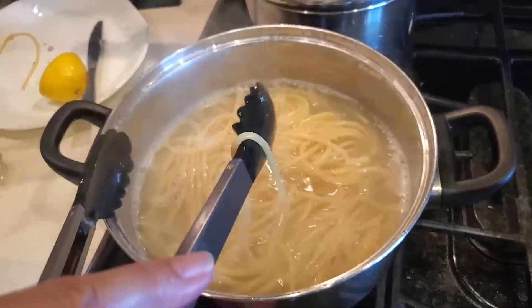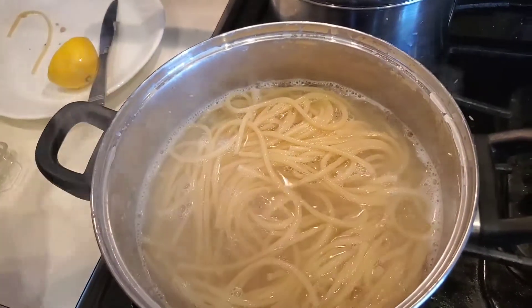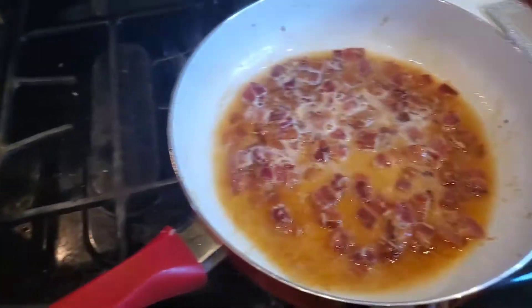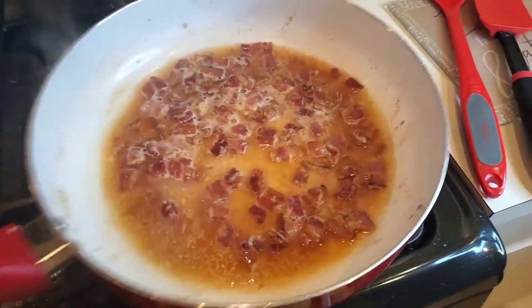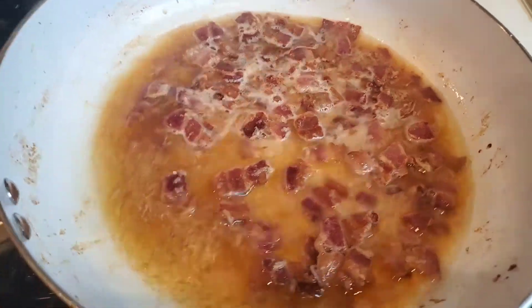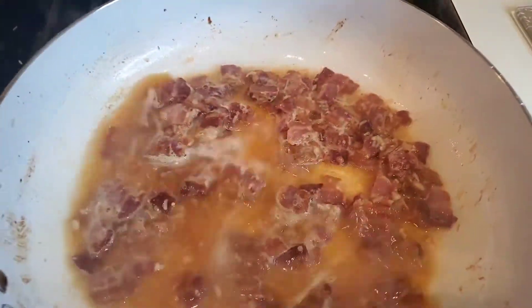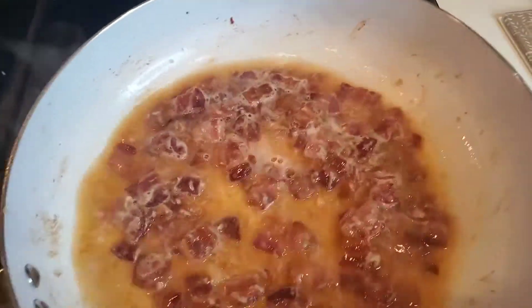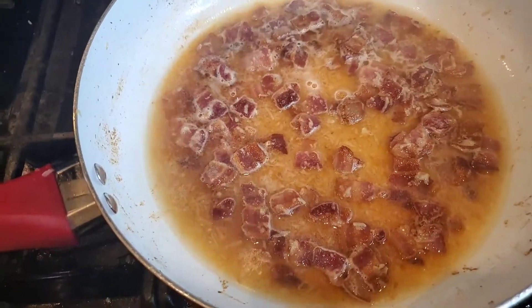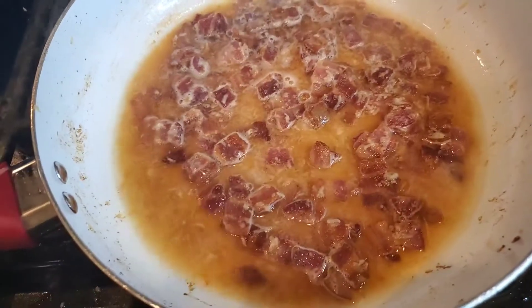What I'm going to do now is get that off of there. That's beautiful — just watching that reduce. I'm going to turn that up just a little bit because I just want to burn that alcohol off. Things are moving along beautifully right now. I'll let that go for just about a half a minute.